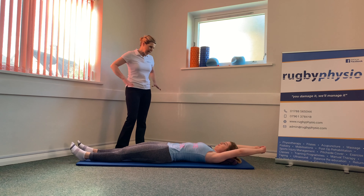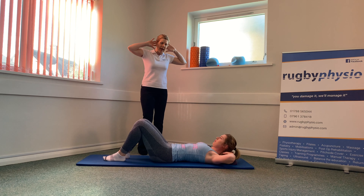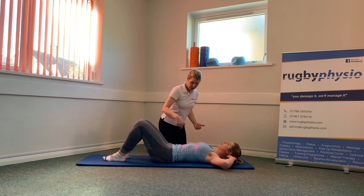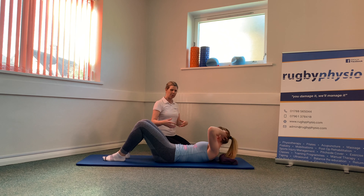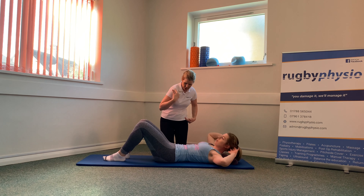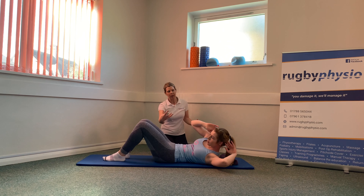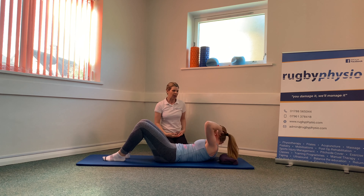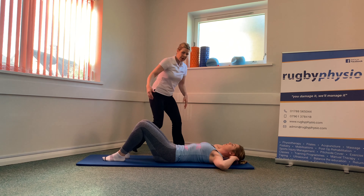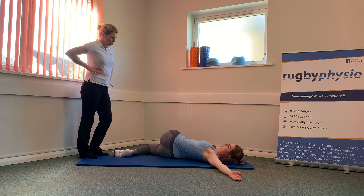Now we're going into the crisscross exercise to work the obliques. Bring your feet up into starting position, hands going behind the head, and we're going to aim one shoulder towards the opposite hip. You're peeling off one corner — rather than doing a sit-up, you're aiming the shoulder towards the opposite hip bone, doing that little fold through so it's really pivoting around the sternum and belly button area. Make sure you're doing a curl through towards the opposite side. We're going to do five to each side. Rest down and stretch those obliques out by rolling the knees over to one side with the arms outstretched, and extend that top leg to give a good stretch through those obliques that have just been working.